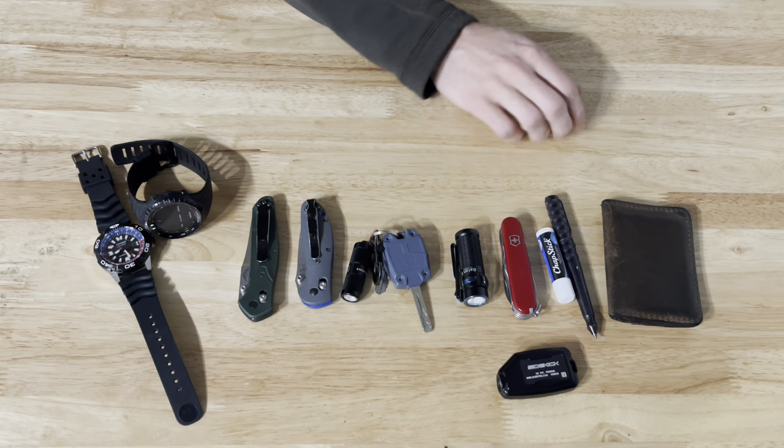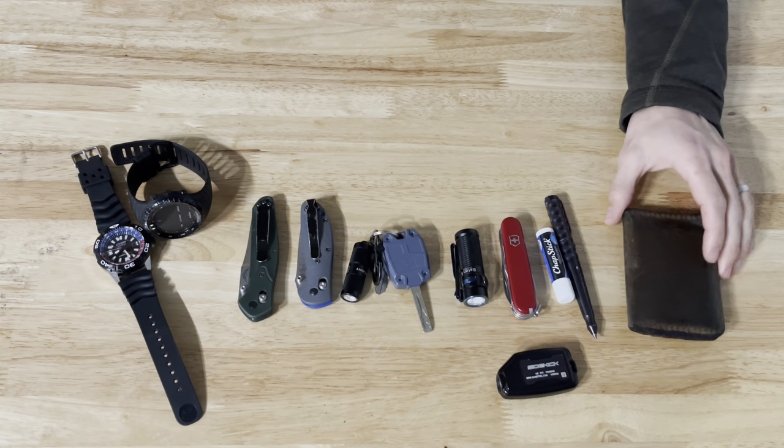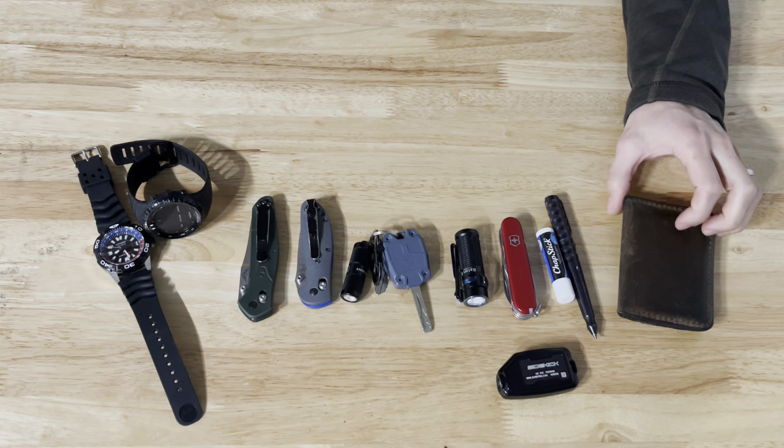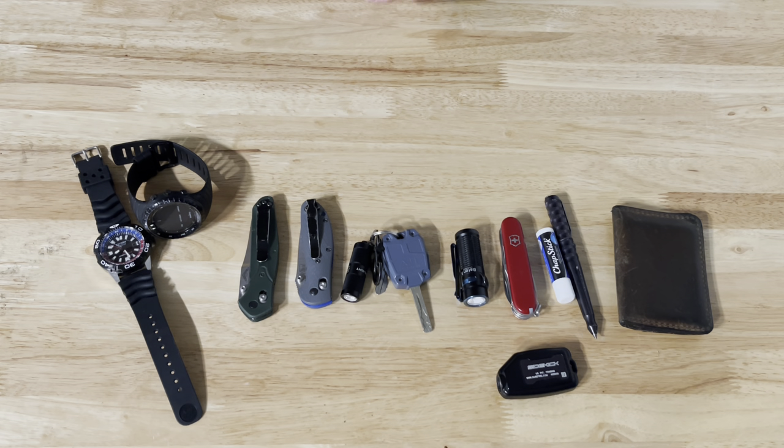Also in that pocket I carry chapstick and a Benchmade pen. Moving on to my back left pocket — that's where I carry my wallet, which is just a bifold wallet from Flagrant Beard. I've had this for six or seven years and really like it a lot. So that's all my pockets — now let's take a look at my belt.